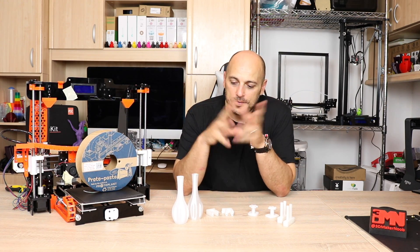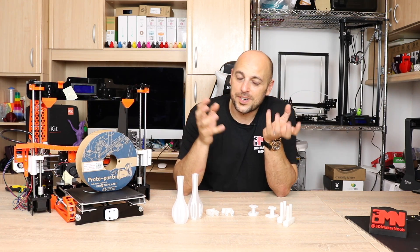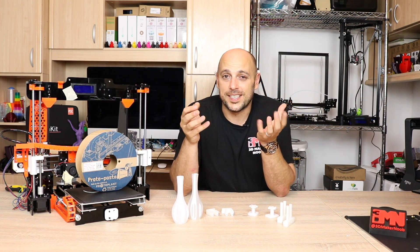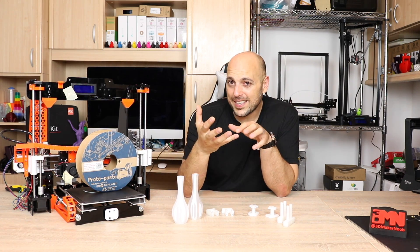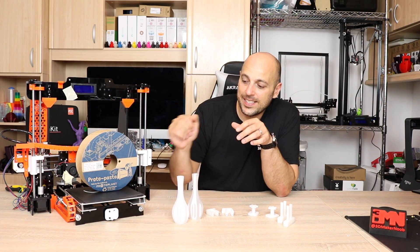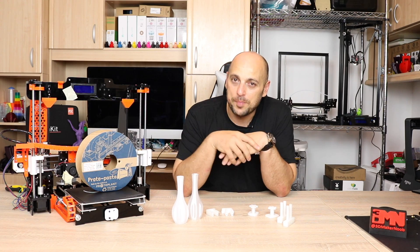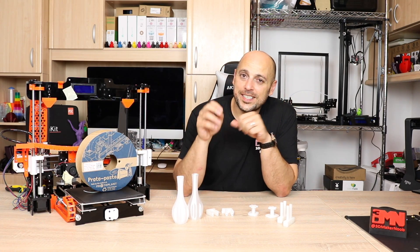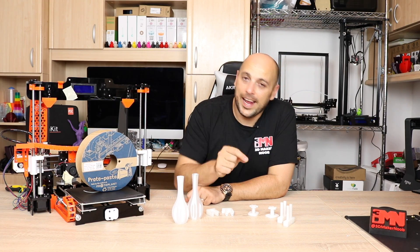After finding that out I thought I'm going to need to print something a bit more mechanical or practical rather than just benchies with this. So I decided to print some upgrades for the ANET A8. Recently I had printed the belt tensioners for the x-axis and y-belt in standard PLA, but I thought this would be a great example of how to use functional parts with HTPLA.